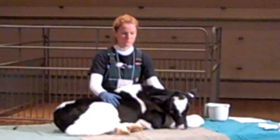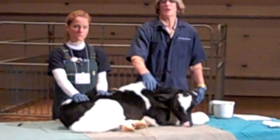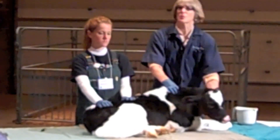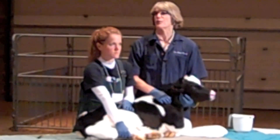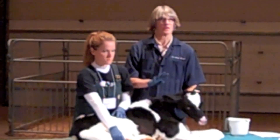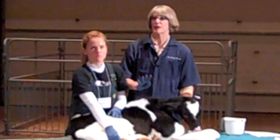The sedative used, as many of you recognize from having surgery on the calf, is a prescription drug and it's extra-label use. It requires that you're working closely with your veterinarian. There are four days meat withholding because of the use of xylazine or rompun, so he won't be marketable for four days after this.